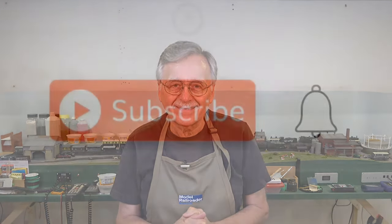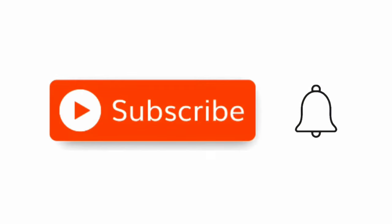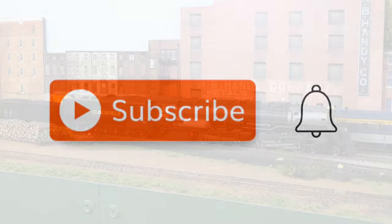As my granddaddy used to say, the road to hell is paved with good intentions. So I had good intentions, but things got in the way. Let's go ahead and get started with our look at some more tools from DCC Concepts. Hit that little red subscribe button, and when the little bell comes up, click on it and click all.